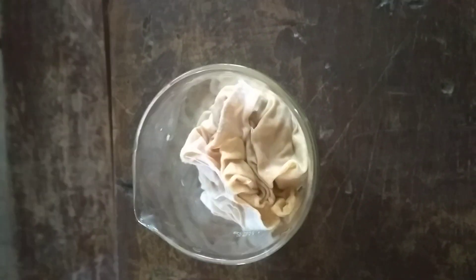So I am keeping these seeds covered in the wet cloth in the beaker, and we will observe after some time.